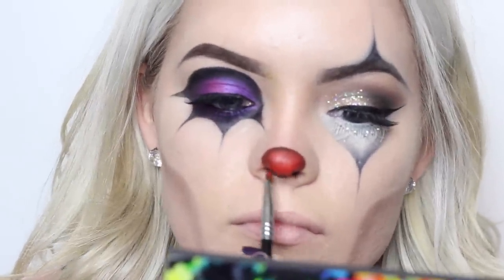Apply something sticky — I used spirit gum because I didn't want to waste my glitter glue. And while that got tacky, I decided to work on the lips.